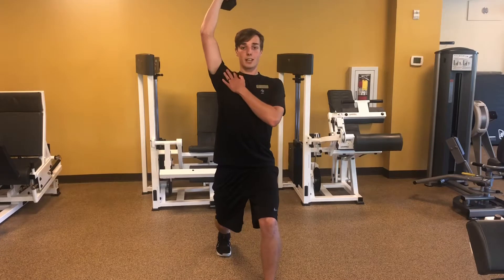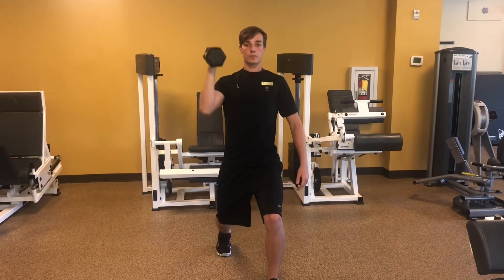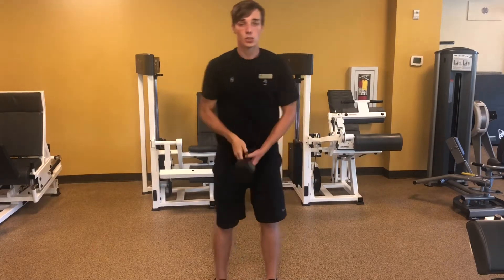It's important to keep the shoulder packed down. You don't want to reach up too far with the shoulder. So after you do 8 to 12 reps on this side, you're gonna go ahead and switch sides.